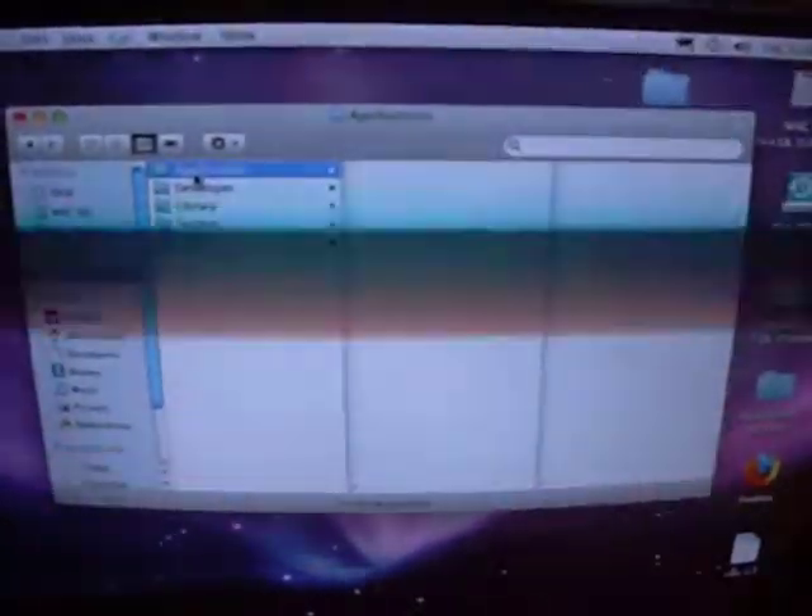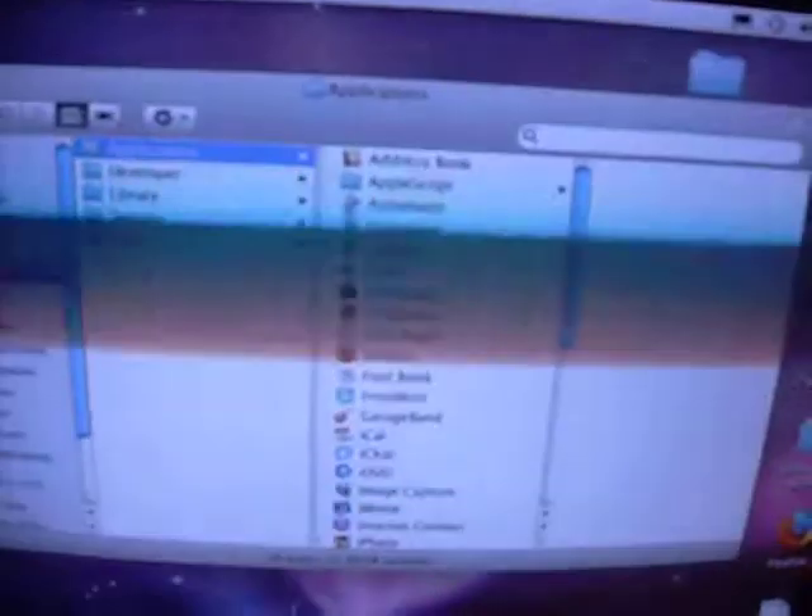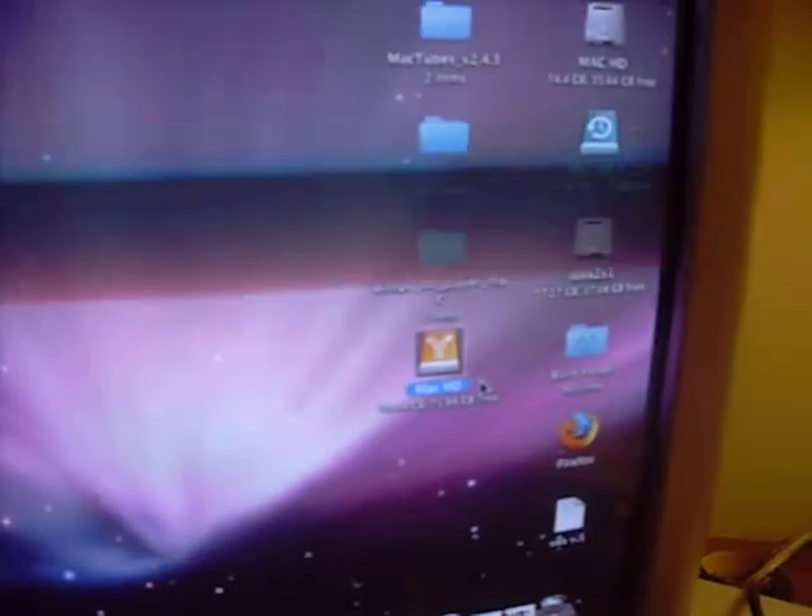I can go to Applications — this is everything that's on this computer. We've done that. You have to eject it.